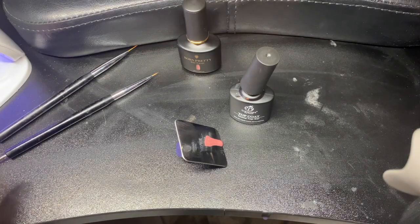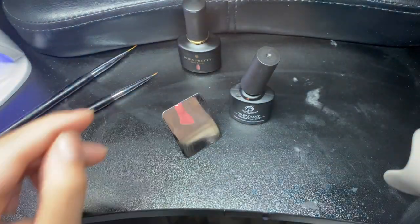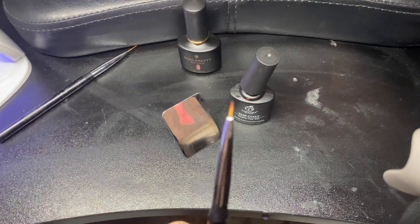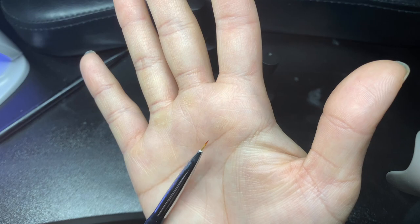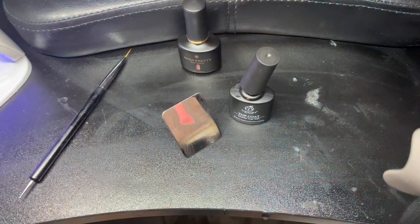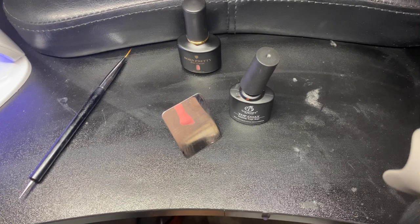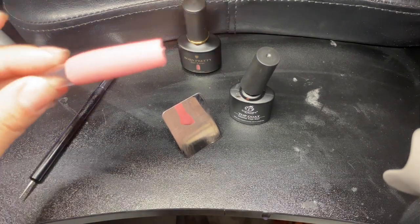Put it back into the curing light for about 60 seconds. I'm going to be using these brushes from Amazon as well — they have a brush on one end and a ballpoint on the other. I'm going to use these two; they are my favorites because they are smaller and thinner, giving me more control of what I'm drawing.